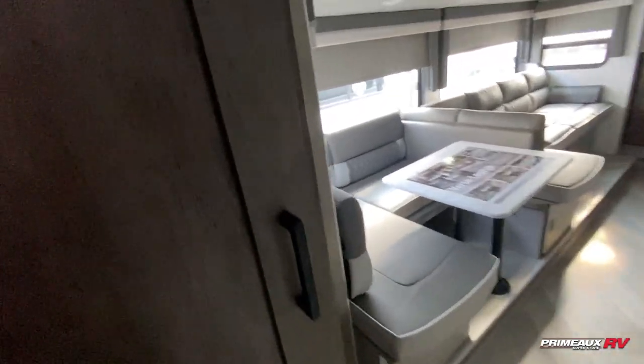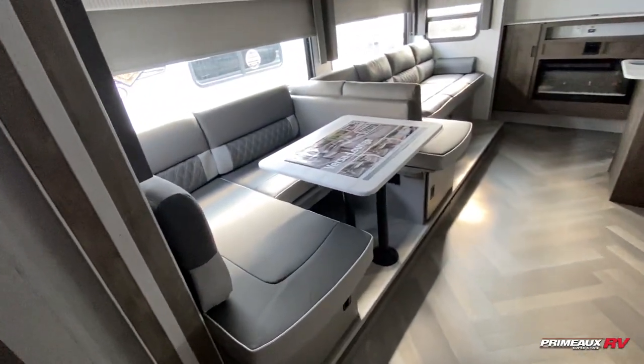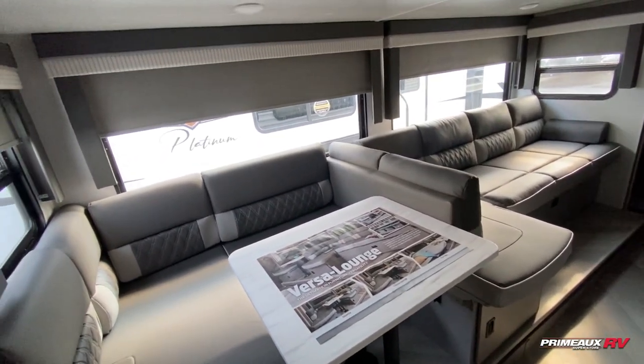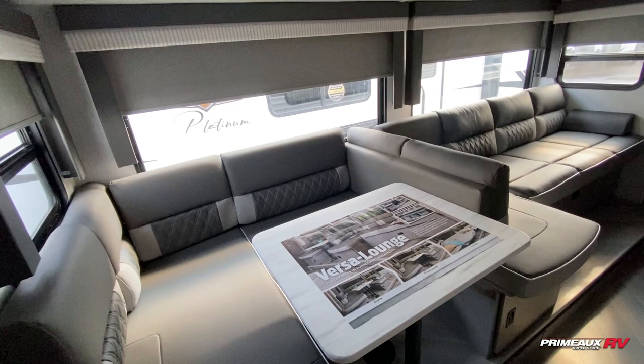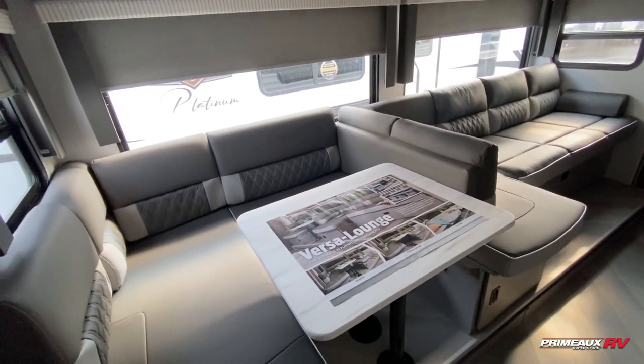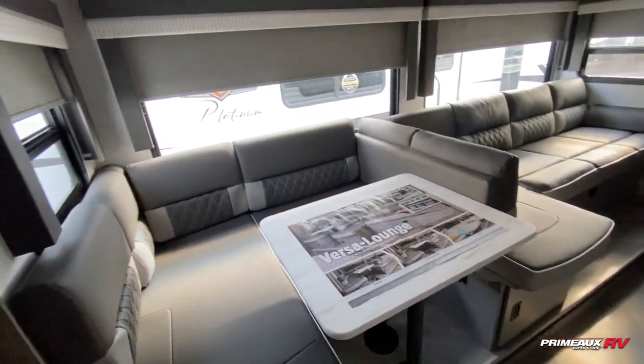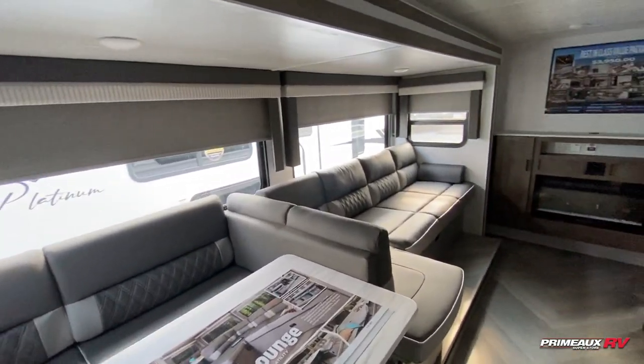Right when you step out into your living area, you have this additional storage here, so you can utilize it for living room storage or even pantry space. You do have the Versa lounge in here — you've got the dinette on this side, a lounger on that side, and you can convert this into a full-size lounger or beds if you need the extra sleeping space. You do have plenty of storage underneath and nice big panoramic windows here as well.